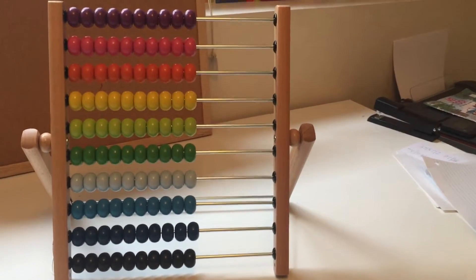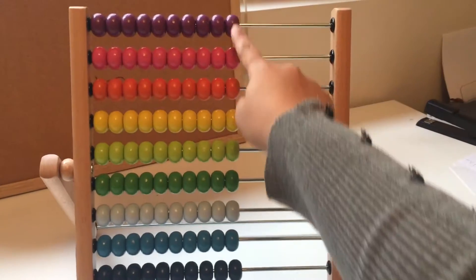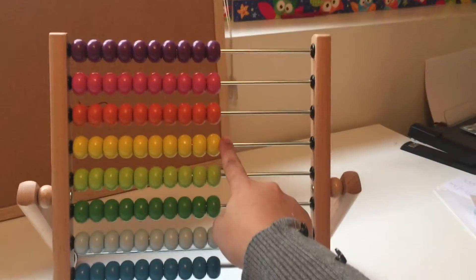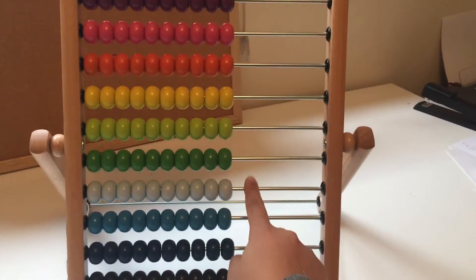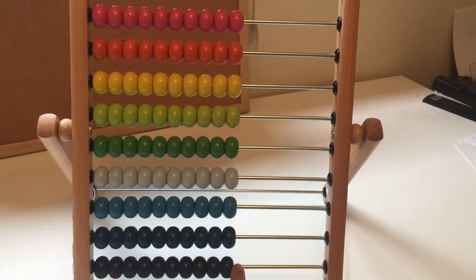So here we have how many colors? One, two, three, four, five, six, seven, eight, nine, ten.